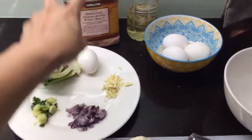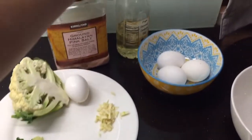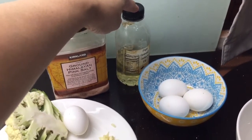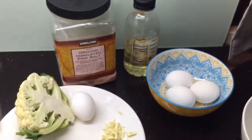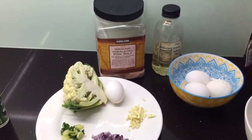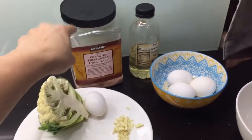Itlog — pwede 1 to 2 pieces, depende kung gaano karami yung lulutuin ninyo. Coconut oil, or any healthy oil na available sa grocery. Himalayan salt. Pwede kayong magdagdag ng coconut aminos para sa extra flavoring, parang soy sauce — pero ubos na kasi yung akin, kaya Himalayan salt na lang tayo.